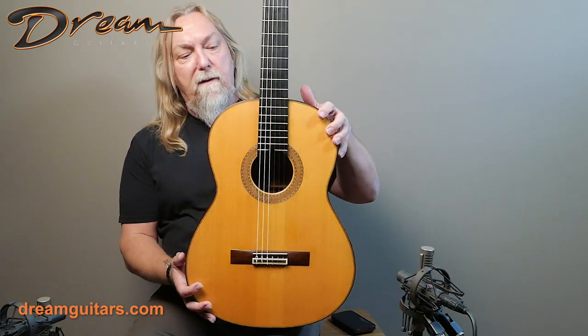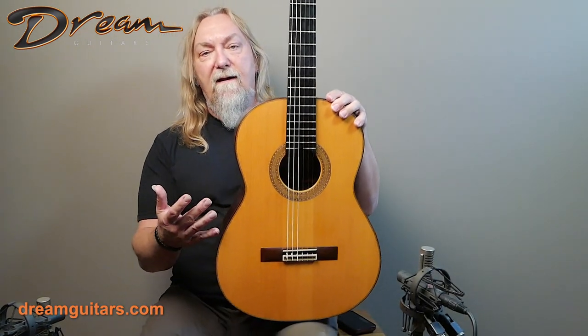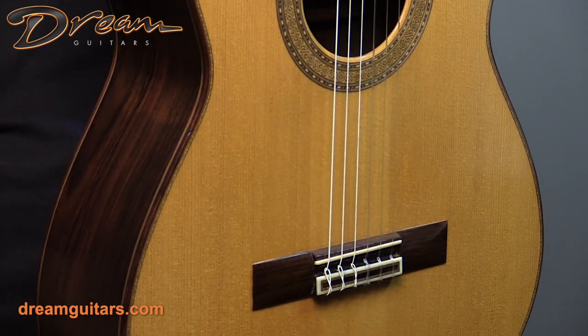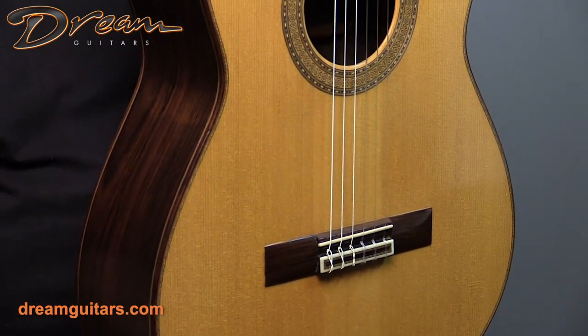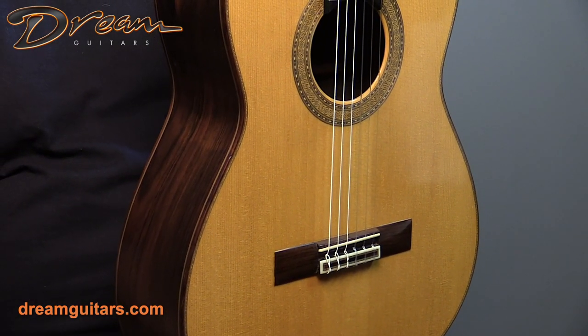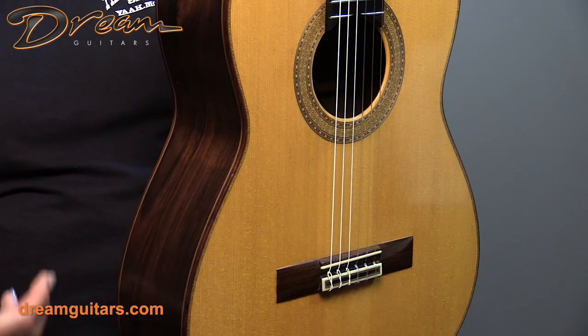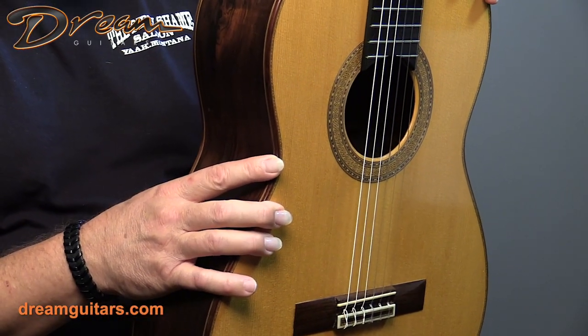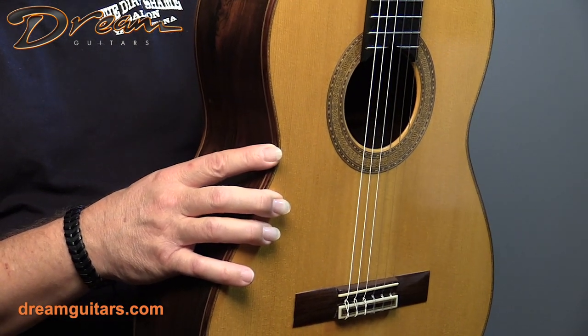It's a spruce top, which you'll often hear me say — spruce when it's matured and been played really becomes something special, worth much more than a brand new spruce top. Spruce takes a while to really give you all of its color and tone and expression, and this is what it eventually matures to. This is really just exquisite. I love the sound of this guitar.